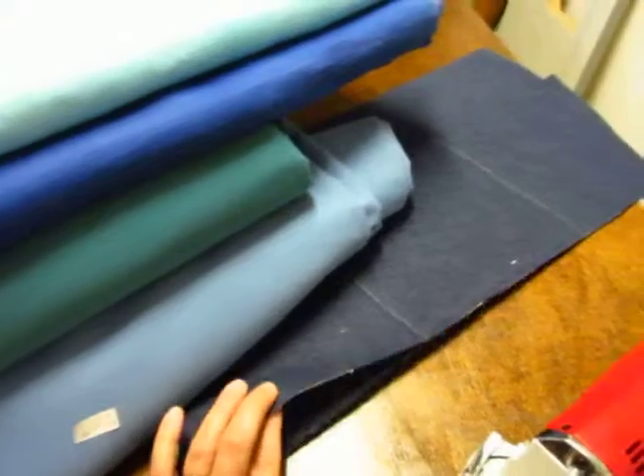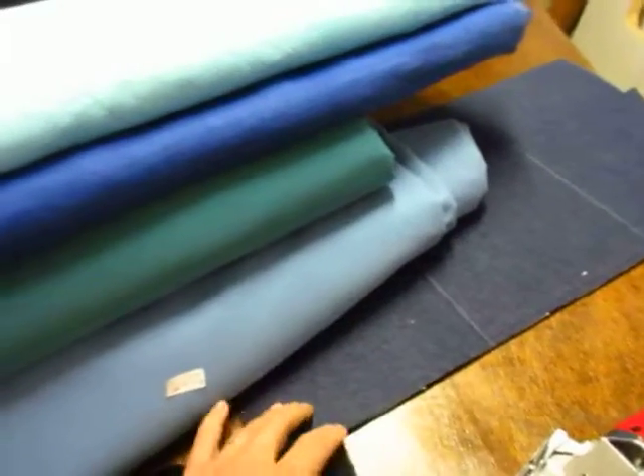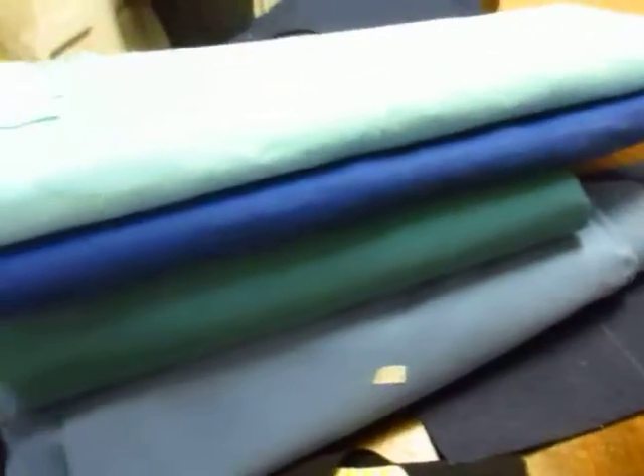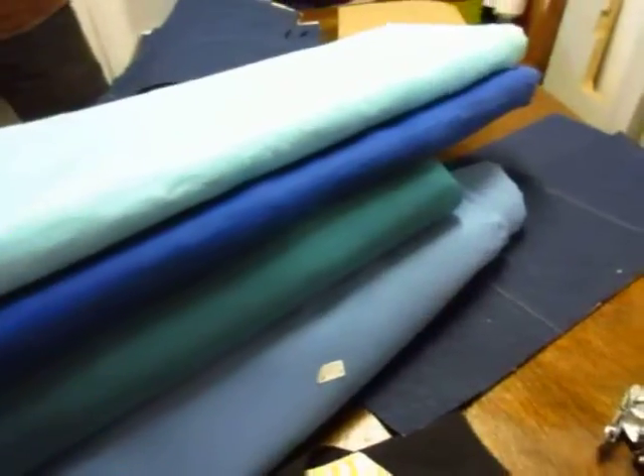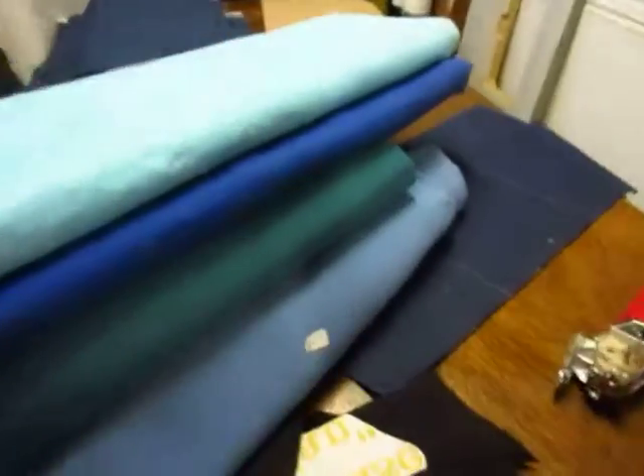And then of course we have the denim, but that's kind of heavy for a kitchen apron. That's just my opinion and my stepdaughter's too. She knows about aprons.